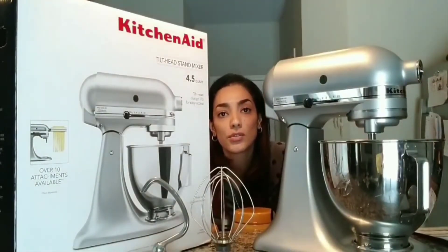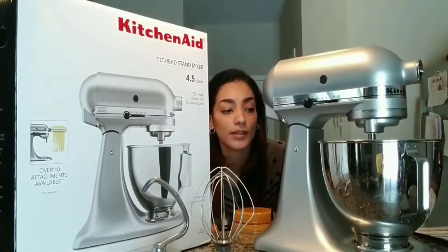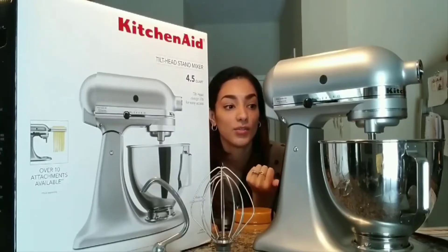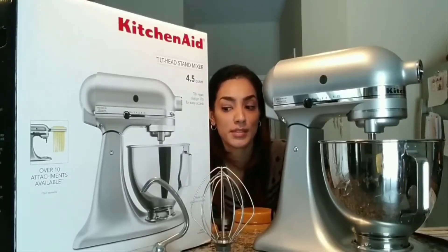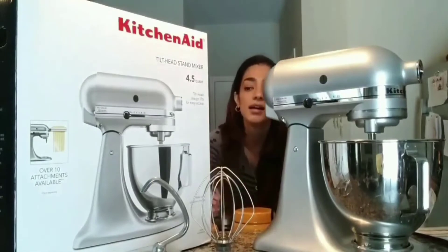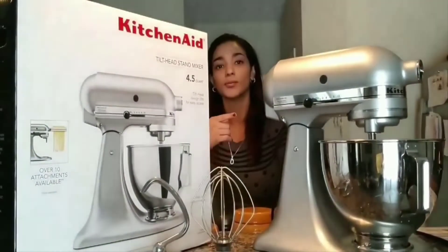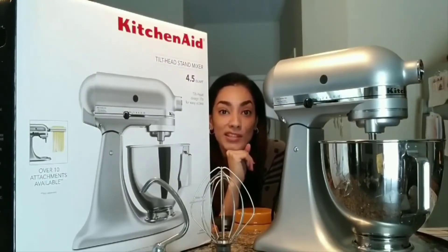I had been to different stores that carry the larger bowl and was thinking about picking one up before my husband got this for me. When I used it for the cookies the other day, I noticed it's actually a pretty decent size and capable of a lot. According to the box, you can make I believe six dozen cookies in that bowl, which is not bad.